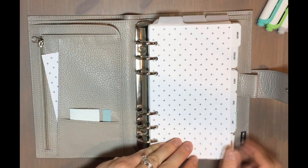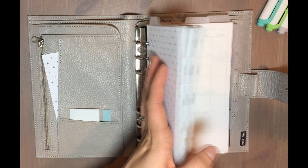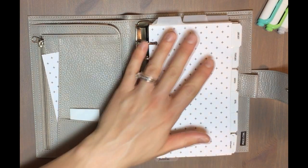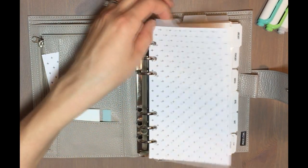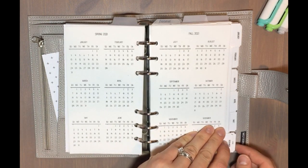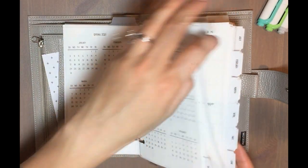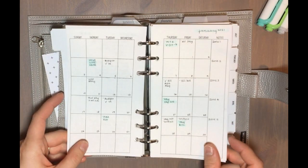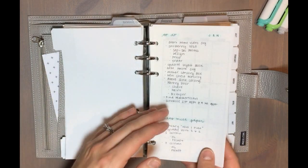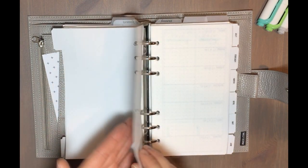In my rings I have three top tabs for my monthly sections, plus six side tabs. My first tab is my calendar section, where I've got a year on two pages for reference, all 12 months of the year. Within each monthly section I have a monthly grid with dot grid on the back, and I use that dot grid for my monthly to-do list and notes — I plan to put notes there for January.